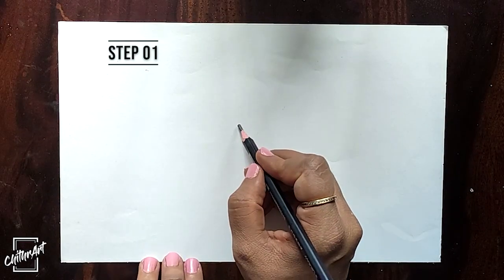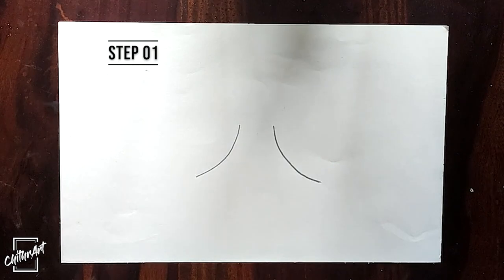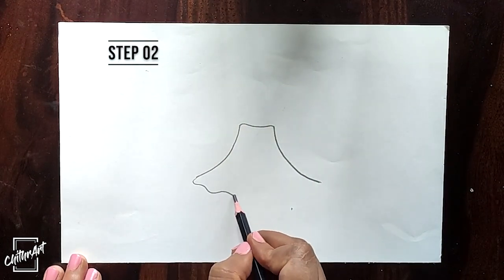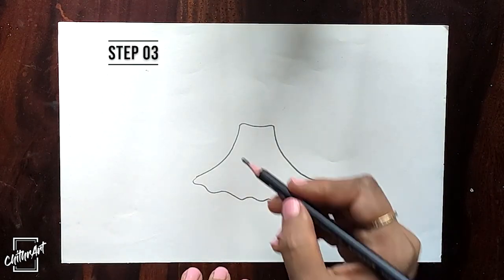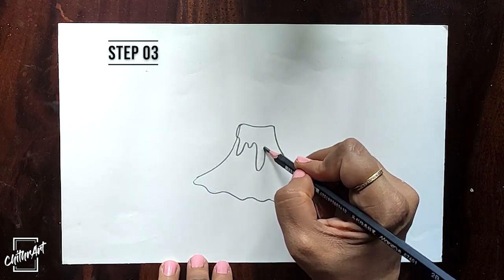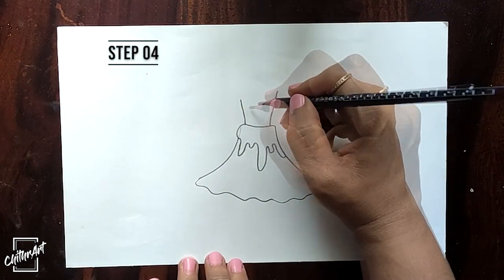First, draw two curves like this. Now connect the lines. And draw the lava. And draw a light — it's exploding.